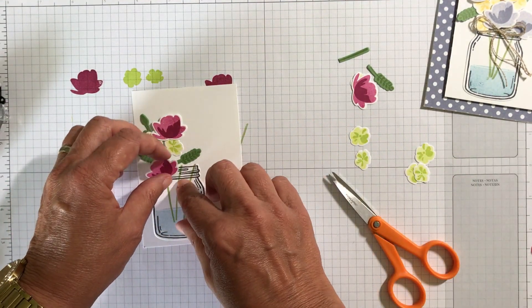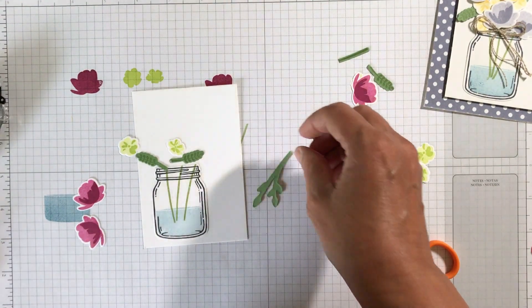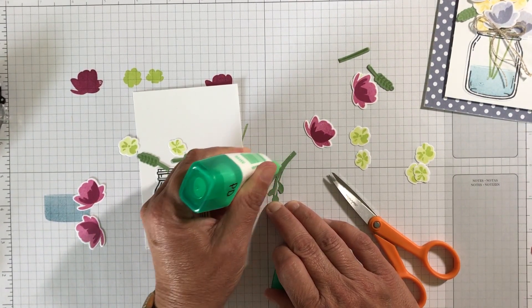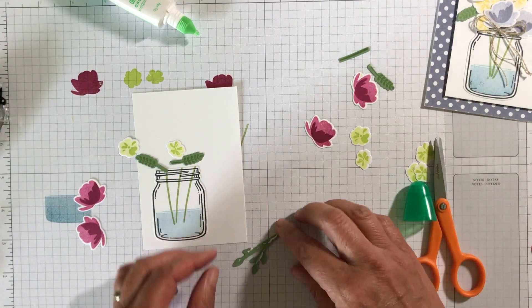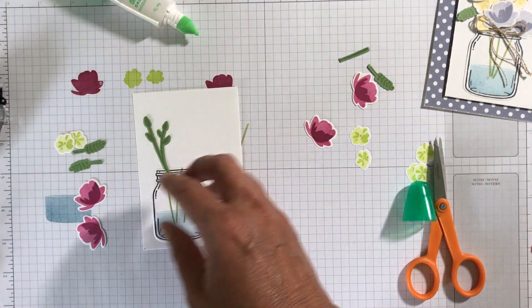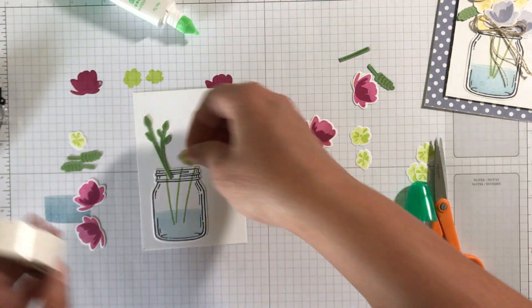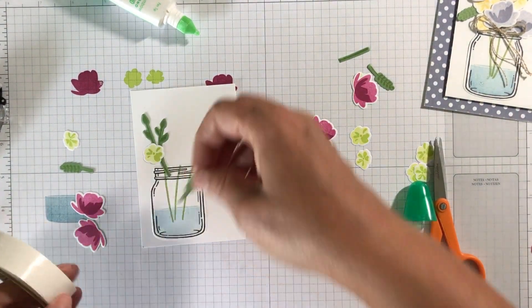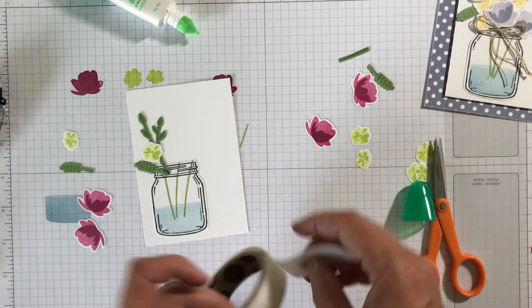I'm going to get started putting some of these down and then we'll just add to them. I'm going to put some of this Tombow glue down. I love this Berry Burst color and the Lemon Lime Twist — it's really a nice combination. I'm going to come up over here; it'll be hidden by flowers. On some of these I'm going to put glue dots — it's just easier. You press down, pick up a glue dot, put it down, and keep going.